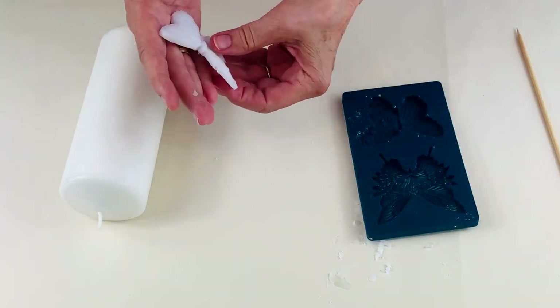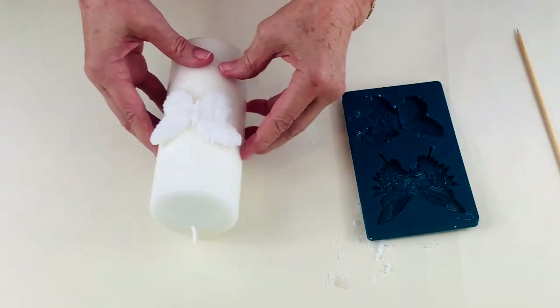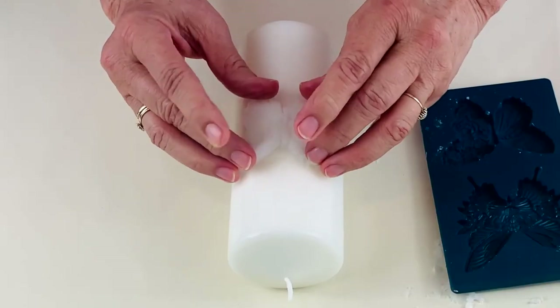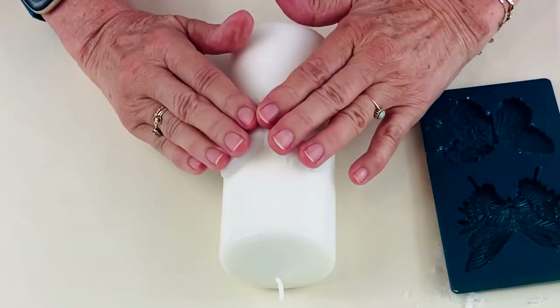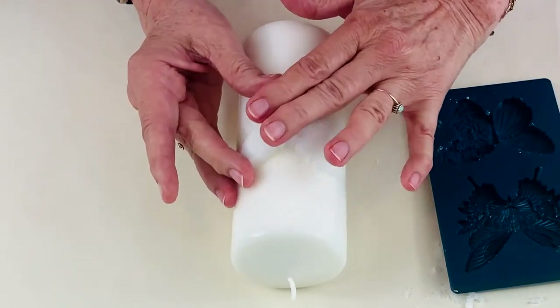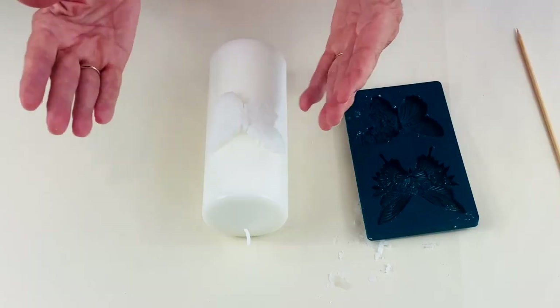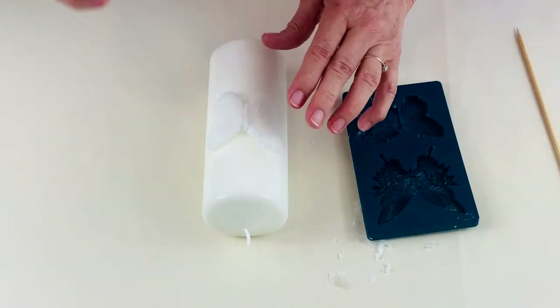There we are. And immediately place it on the candle and press it down. It's still warm and the heat of this wax on the butterfly is going to stick it to the candle.